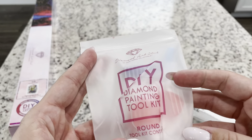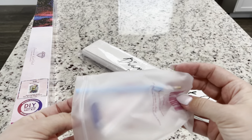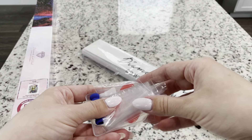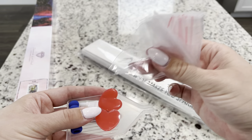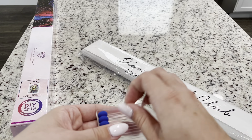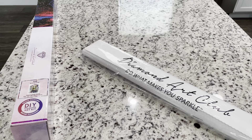Let's look at what's inside this tool kit. If you haven't ever seen a Diamond Art Club tool kit before, they're pretty standard. We have our pen, our baggies — I've counted an average of about 15 to 17 baggies — two heart-shaped waxes, a four-placer to add to the other side of your pen, a tray, and a soft squishy. Everything you need to start diamond painting right there in that kit.